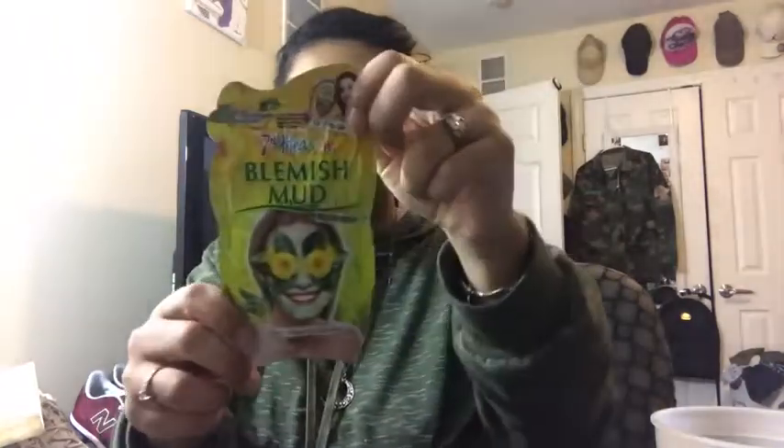Hey viewers, it's your girl Sox here and today we're gonna be reviewing the 7th Heaven Blemish Mud Facial Mask.